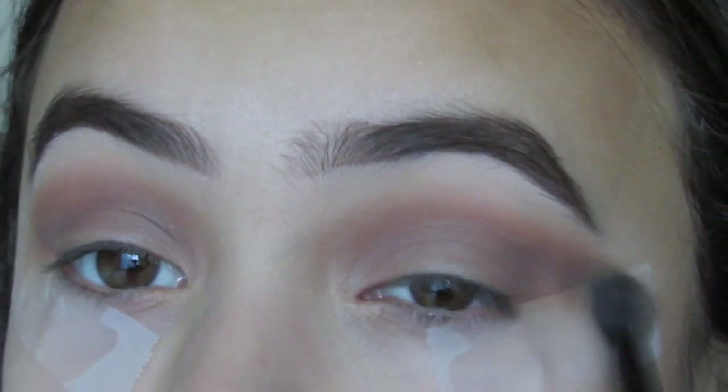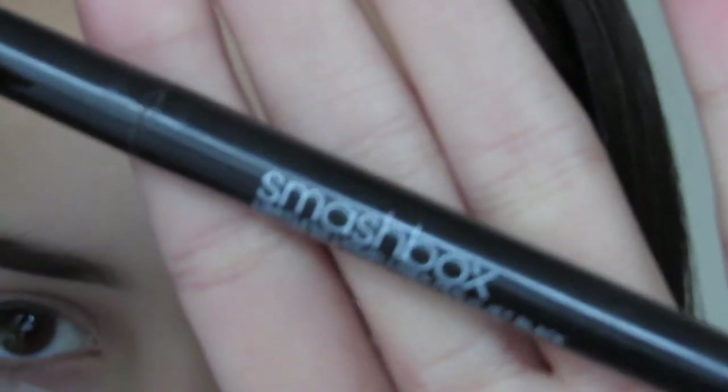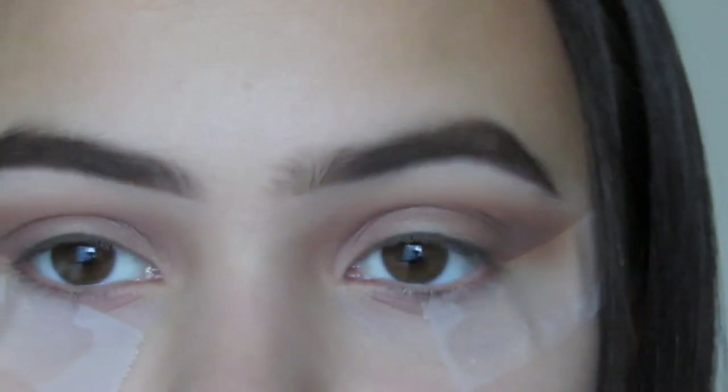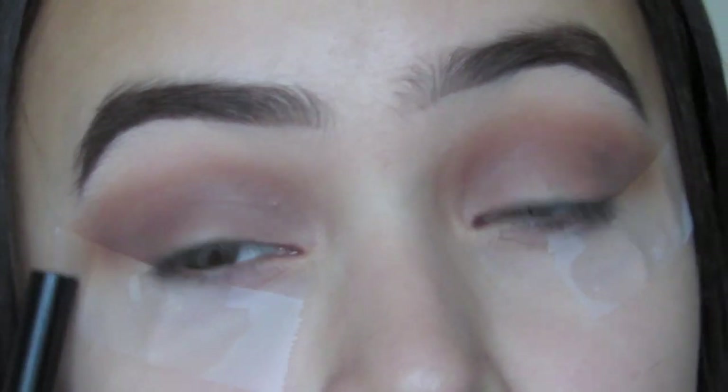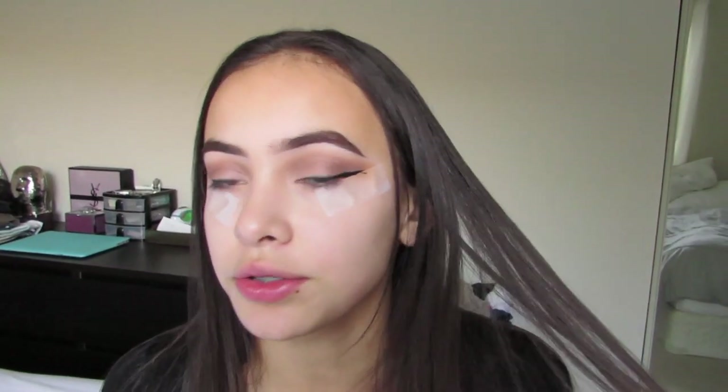I'm using a box liquid eyeliner — I don't know the shade but I'm pretty sure it only comes in one shade. I'm going to be doing my winged eyeliner off camera because I'm pretty bad at winged eyeliners, so I'll be back when I'm done. Okay, now that I've done my winged eyeliner and the mascara...